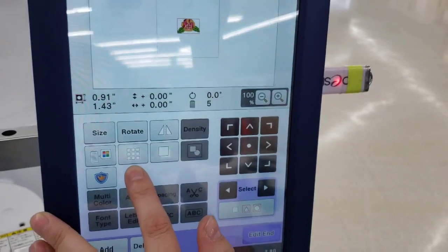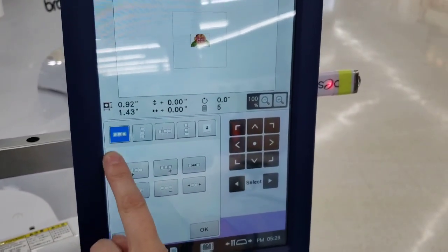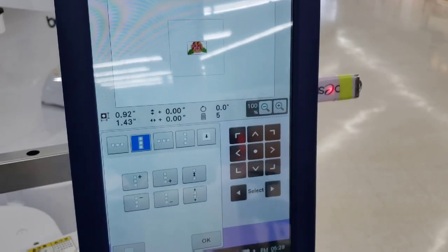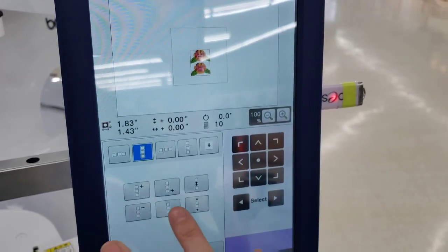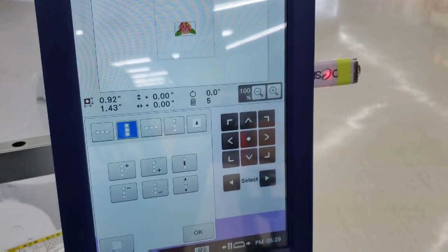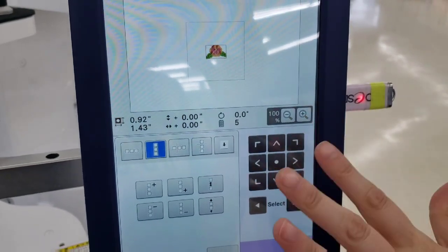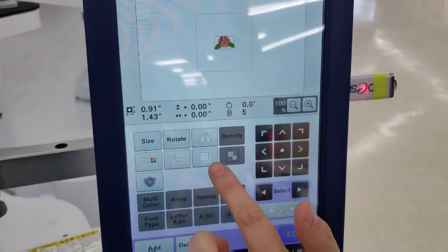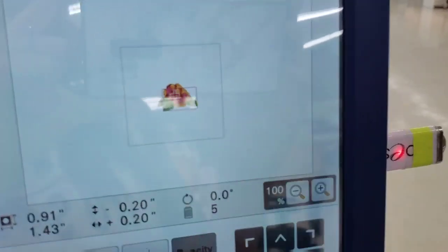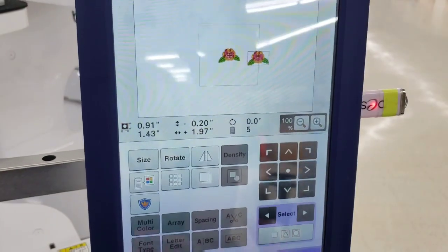This button allows you to duplicate the design in an orderly manner — you can add or remove copies to the left, right, above, or below. This is really useful for patches: instead of doing one patch in a 4x4 hoop repeatedly, you can hoop material in your 8x12 hoop and duplicate to fill it. There's also a copy-paste button that places a copy directly on top, and then you can move it freely.